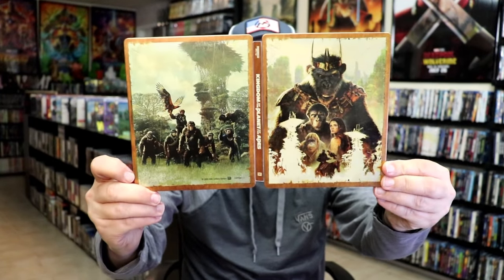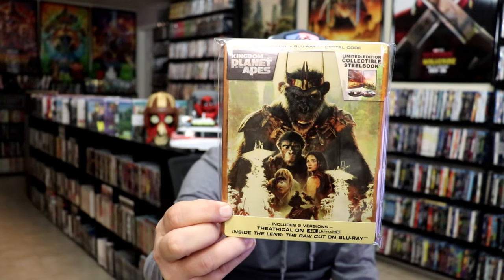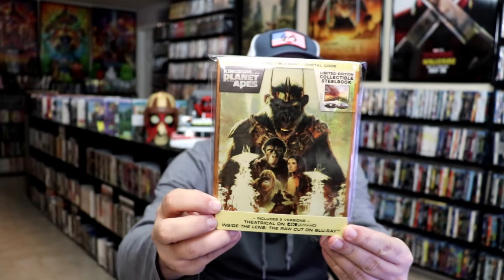Overall, I think this is a really nice looking Steelbook. As I was showing this, I wasn't really sure about which version was on which disc. The 4K disc has the theatrical version, and then as you can see down here inside the lens, the raw cut is on Blu-ray.